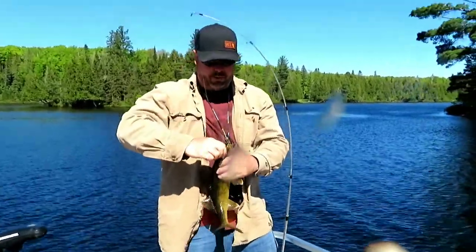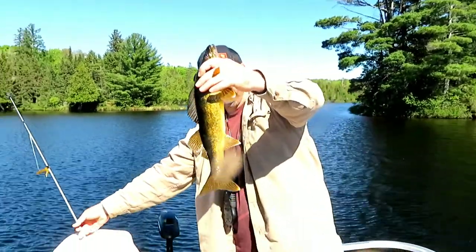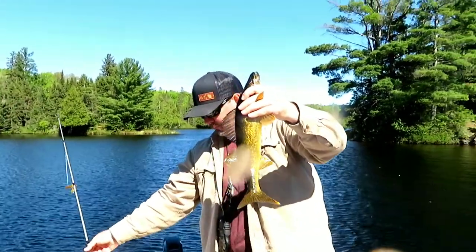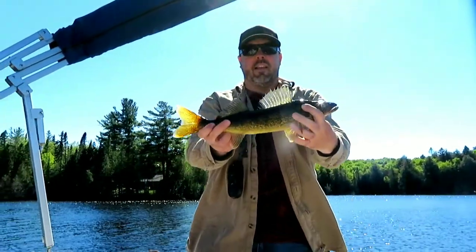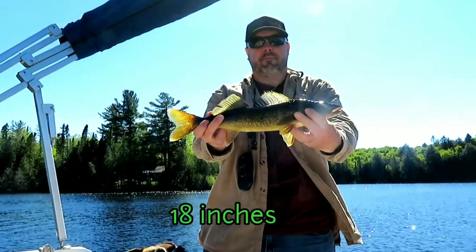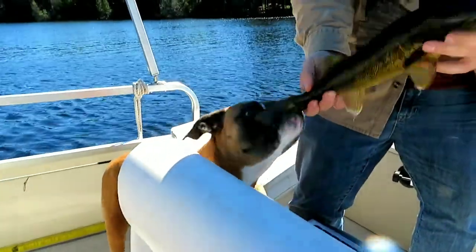Sydney, what is it? It's a walleye! Let's measure it. It's 18... 19 inches walleye. Pretty cool. And there's Sydney going all crazy.